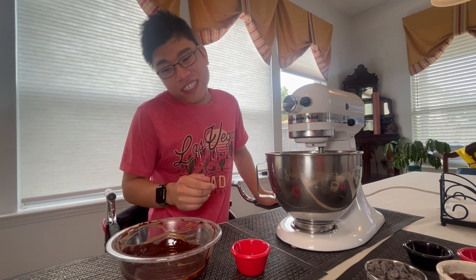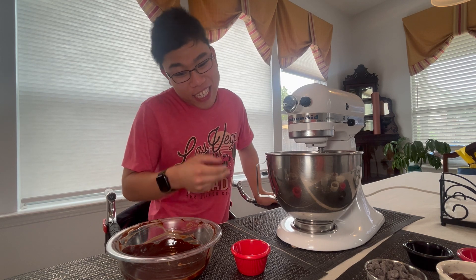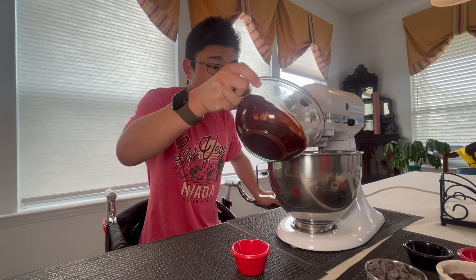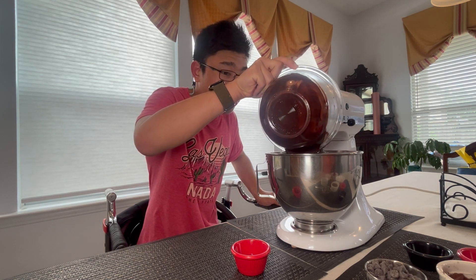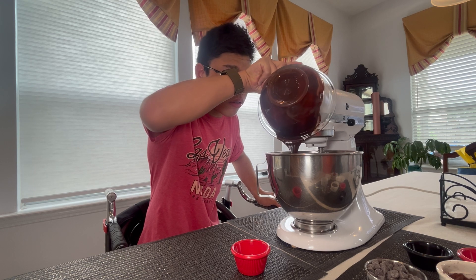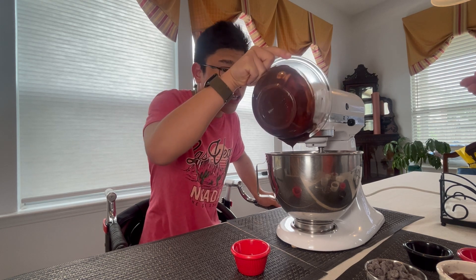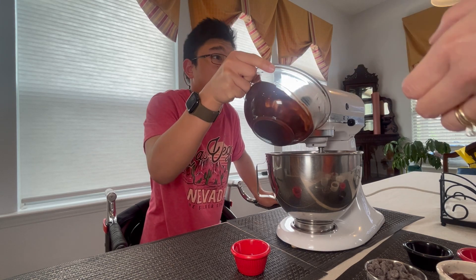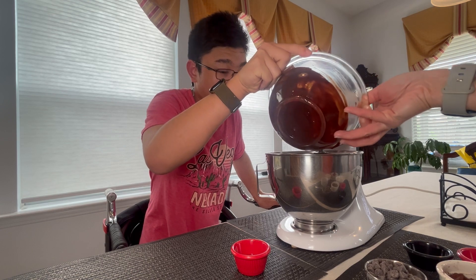So I'm going to now add the chocolate, melted and cooled, and also the vanilla extract. All the way in. You might need to scrape off the rest of it.